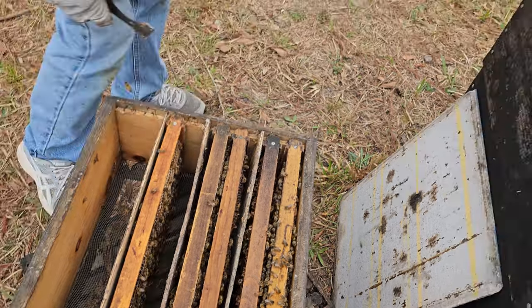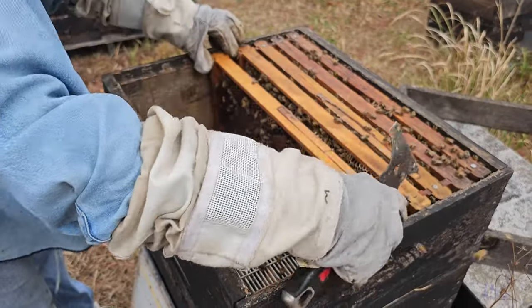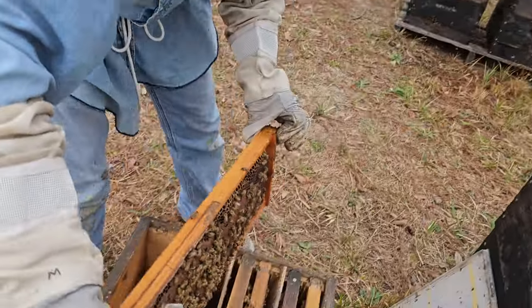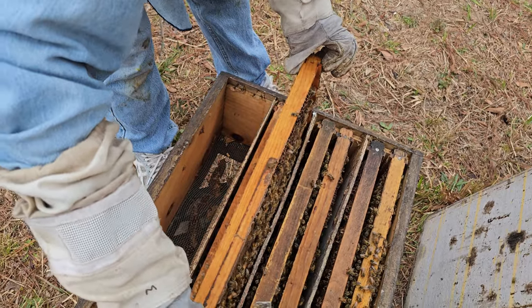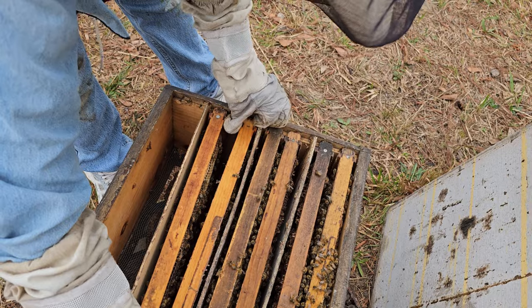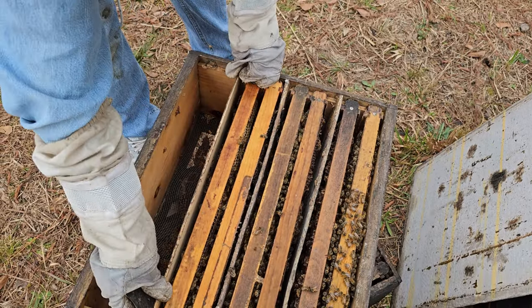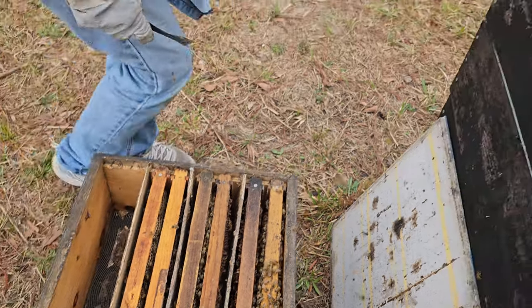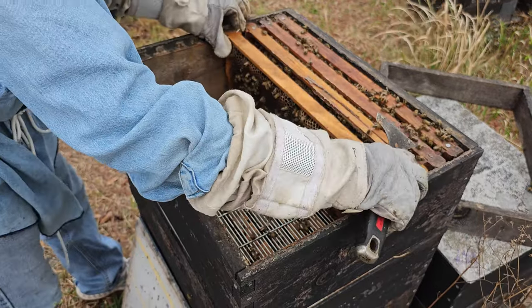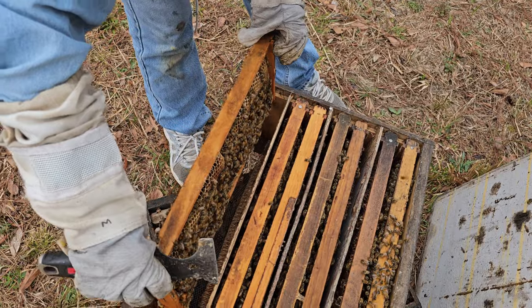One of my subscribers asked if I preferred capped brood or open brood for these nukes. If I have to go with one over the other, I like a mix, but I look for mostly capped brood — because I'm putting a virgin queen in there. As those cells emerge, she will have absolutely the youngest bees I could provide for her.